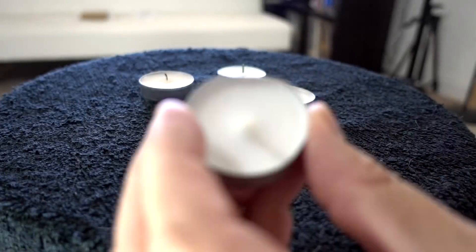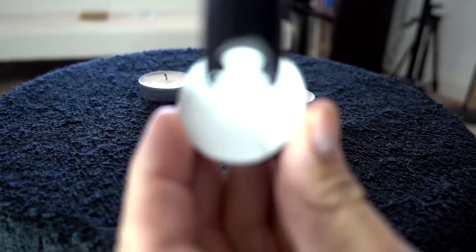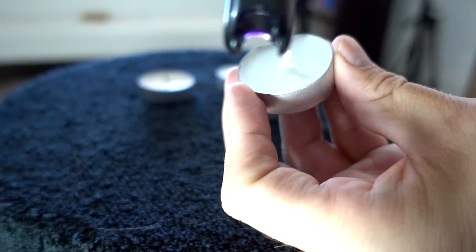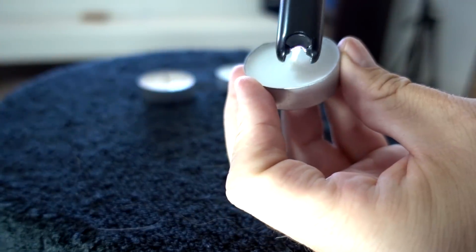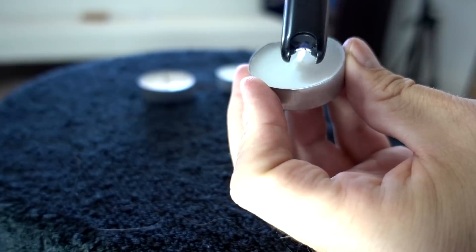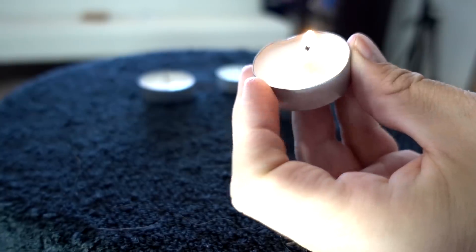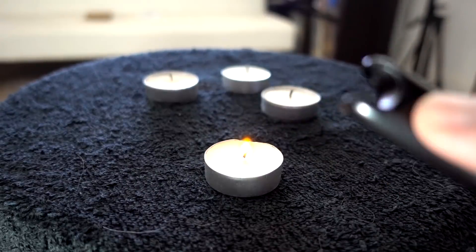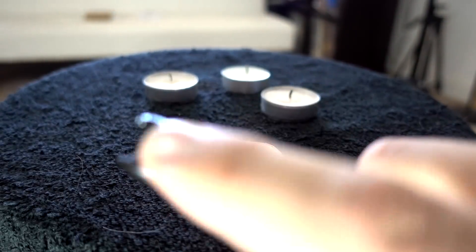I replaced the batteries yet again, cleaned it out, and here we go. It worked! This one seems like it clogs very easily — I had to clean it out twice to get it to work properly.